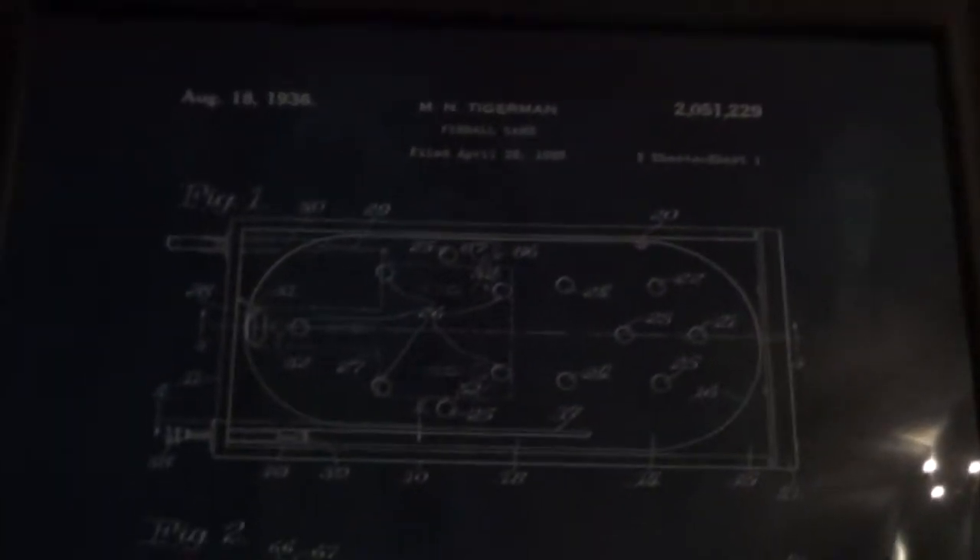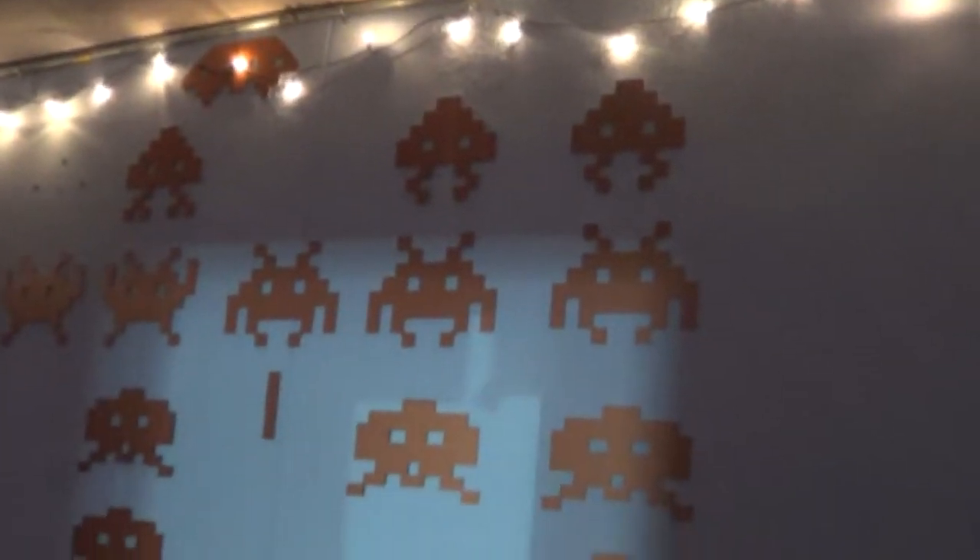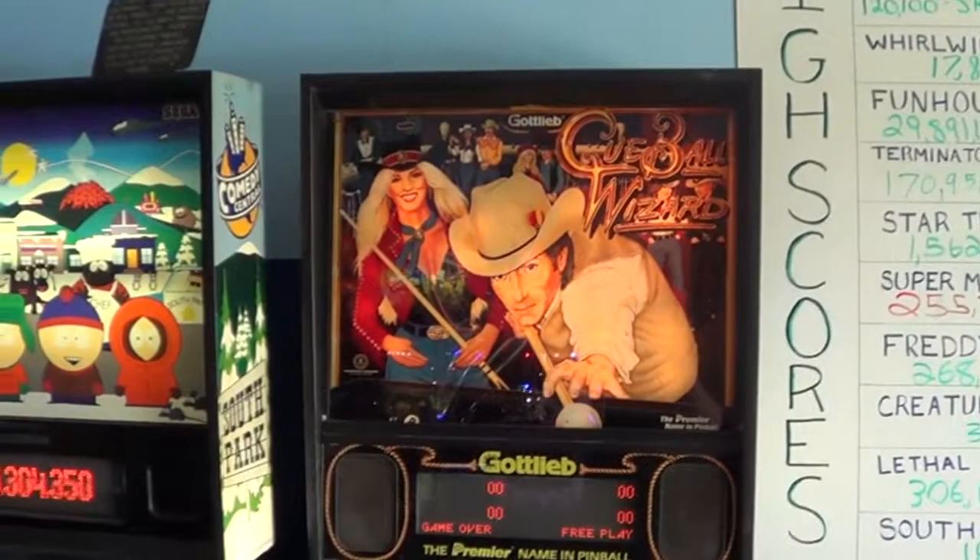My buddy got me this for Christmas a while back - it's like a patent for an early pinball game. Thank you Mike for that, it's awesome. Got it hanging up in the shop. I'm probably going to put it over here above the door. But here's our party room - and we've got our foam and metal Space Invaders up there. It's pretty cool looking. Another new addition to Flippin' Great Pinball.